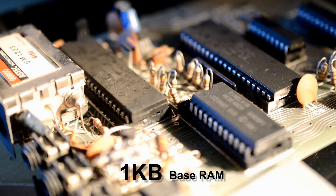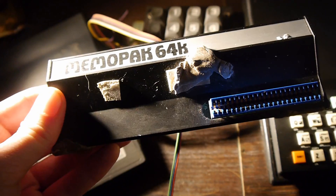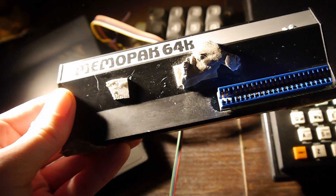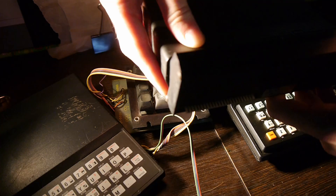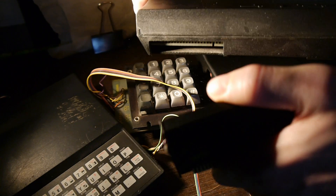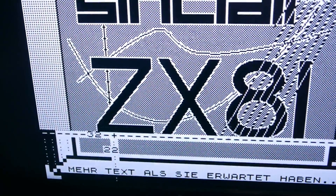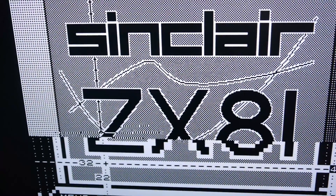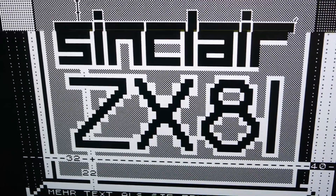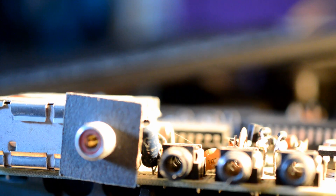The ZX81 had 1KB of base memory, the same as the ZX80, but expandable to 64KB using plug-in RAM packs on the back, which notoriously needed sticking on with Blu-Tack to prevent them falling out at the slightest jiggle and, at worst, frying the motherboard. Graphics were provided at 24 lines by 32 characters, or 64 by 48 pixels in graphics mode. These modes were output using a standard RF plug which you could tune into your television, and the output is monochrome only.